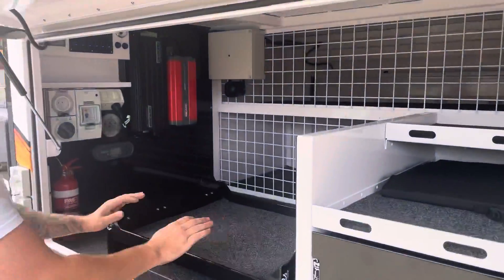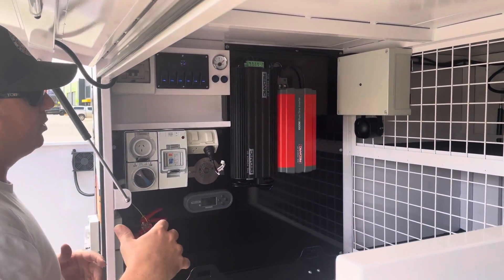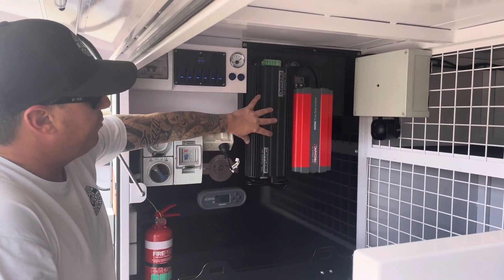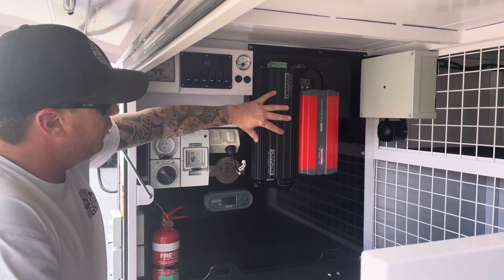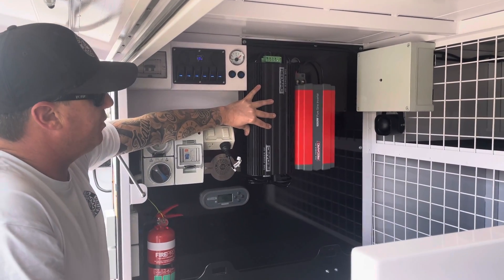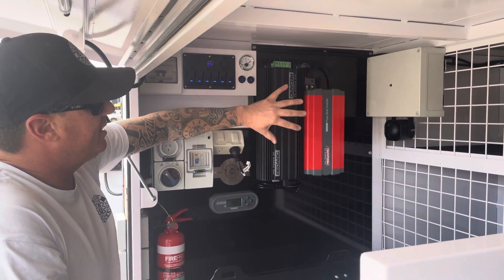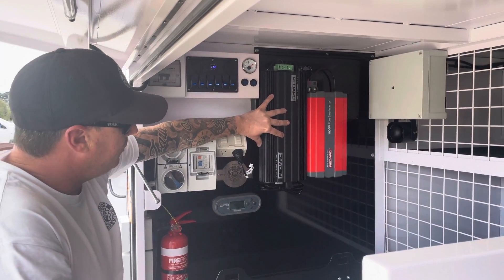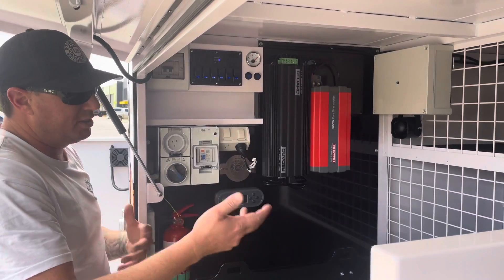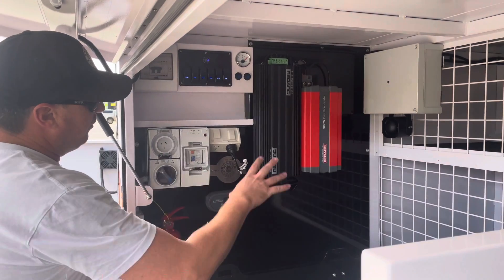This trailer has also got a full RedArc envy build. We've got door activation alarm systems, GPS tracking, a 1000 watt inverter, and a BM1230 management system. For those who don't know, this is the RedArc BM1230 Series 3 management system — it's an all-in-one unit. It's an AC charger, a DC to DC charger, and a battery monitor, which lets you understand what's going in, what's coming out, and how much time you've got left on your whole trailer. Really, really good system.